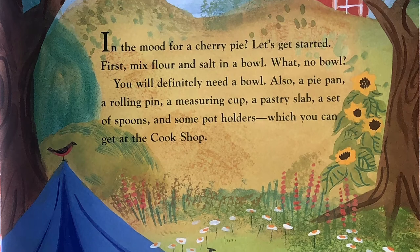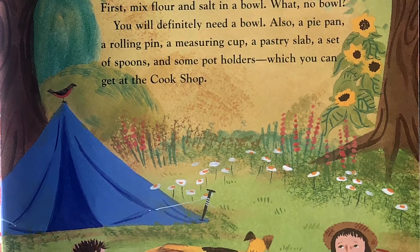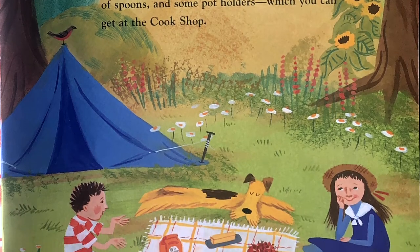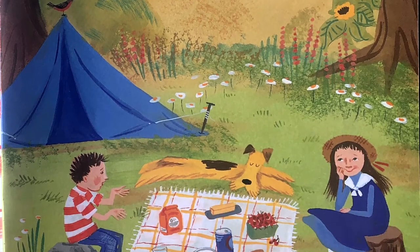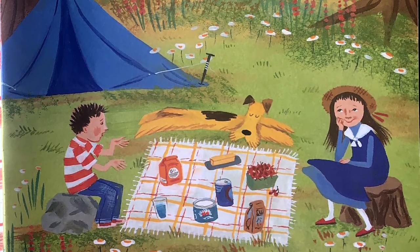First, mix flour and salt in a bowl. What? No bowl? You will definitely need a bowl. Also a pie pan, a rolling pin, a measuring cup, a pastry slab, a set of spoons, and some potholders, which you can get at the cook shop.